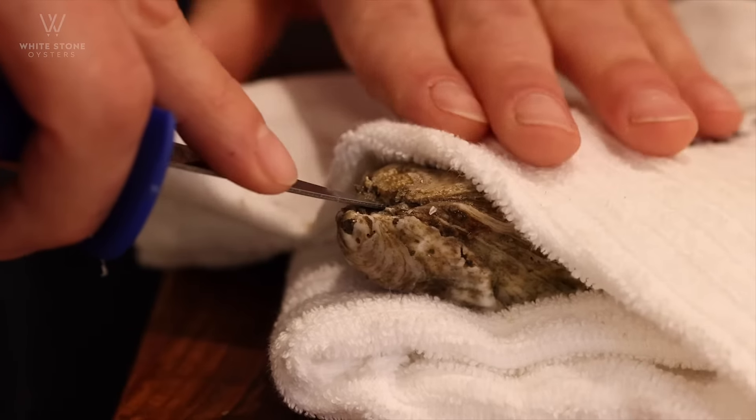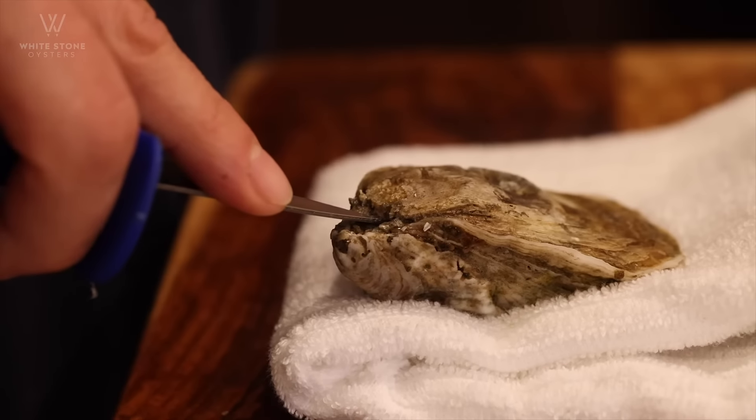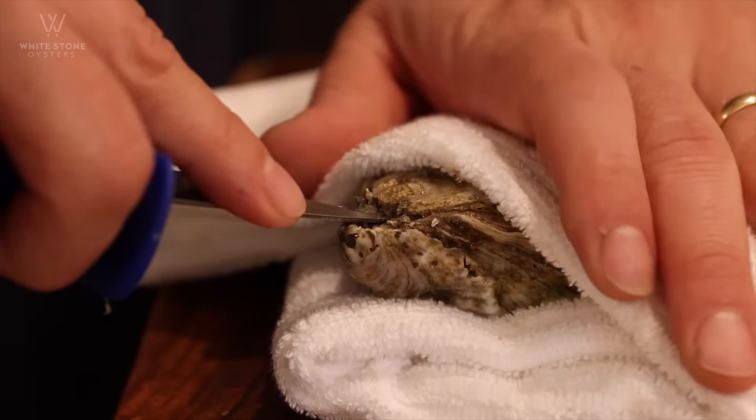You're going to want to find that hinge of the oyster. Place that bottom shell down, top shell up.